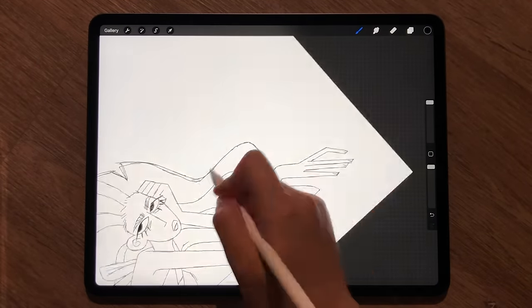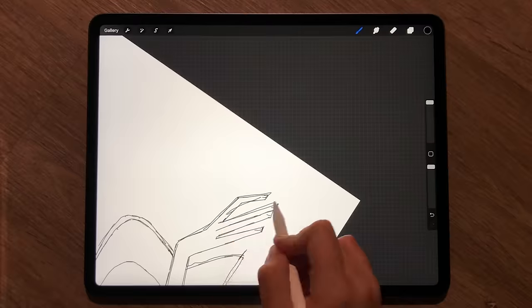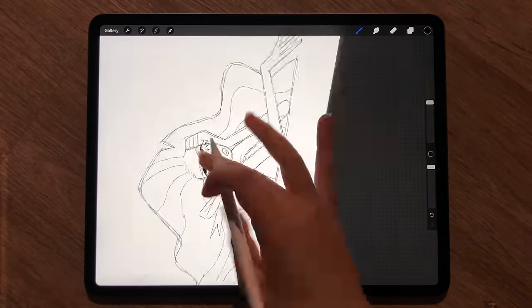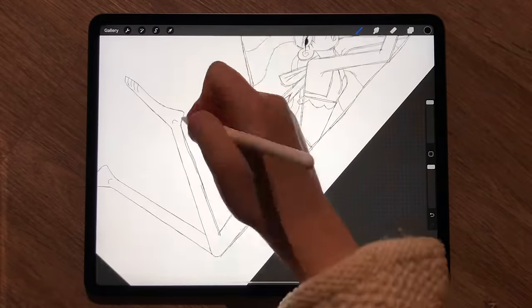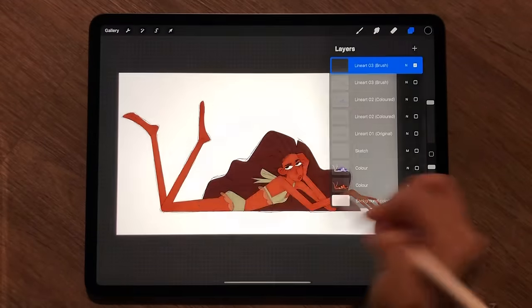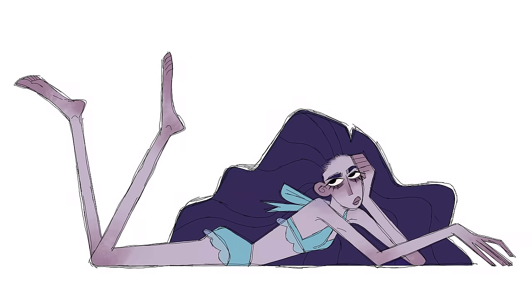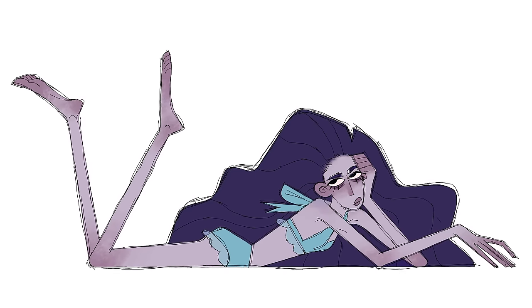Tip 4: This one can be done by duplicating the lineart layer and offsetting, but I prefer this double pass technique where you just draw the lineart twice. Be sure the second time to not always touch the original lines. Making it slightly skew-whiff can give a more homemade feel and can also create the illusion of thickness even if you're using a thin brush.